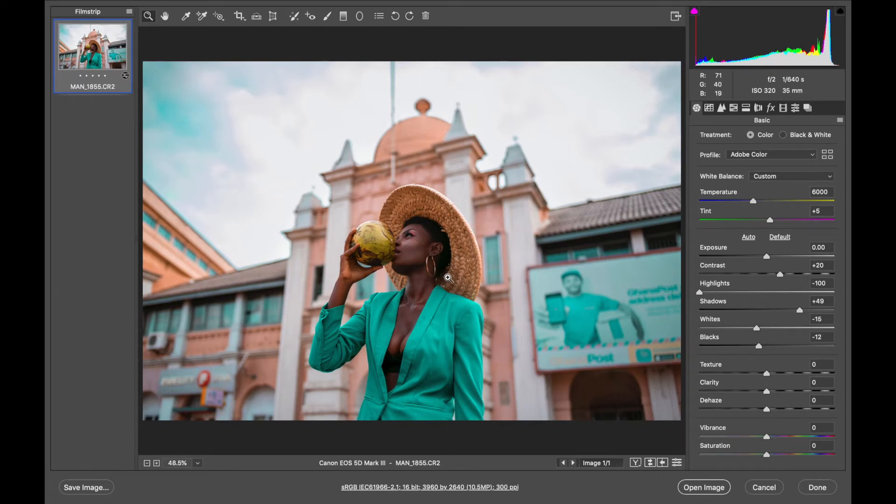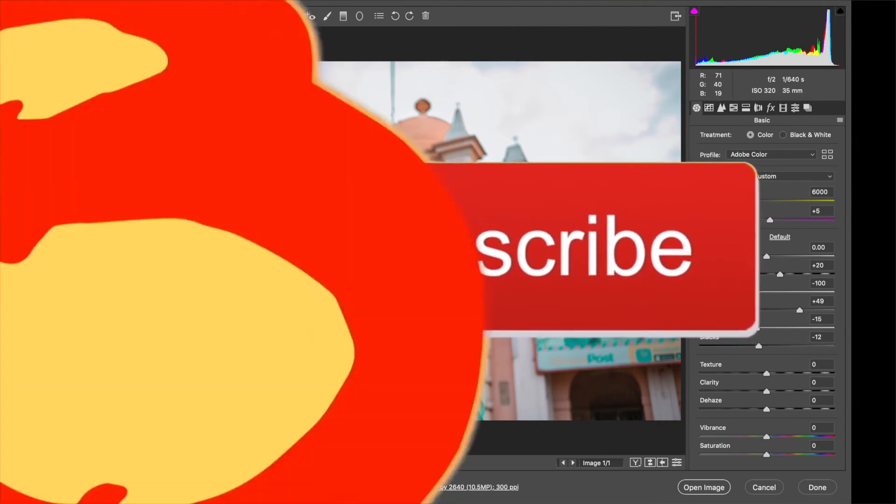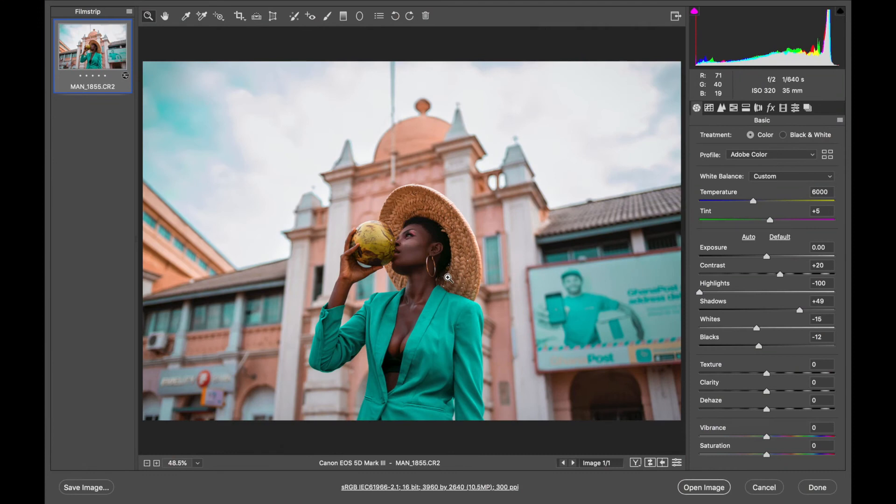That's it for this video, guys — I hope you learned a lot. Tomorrow I'm going to edit this picture in Photoshop, color grade it, and get it to the final point. If you're interested, make sure you come back to this channel tomorrow. If you're new to the channel, click subscribe and ring the bell icon so you get notified. If you enjoyed the video give me a thumbs up, and if you have any questions or contributions drop them in the comments. Check the description for all the links I mentioned — thank you for watching and see you in the next one.